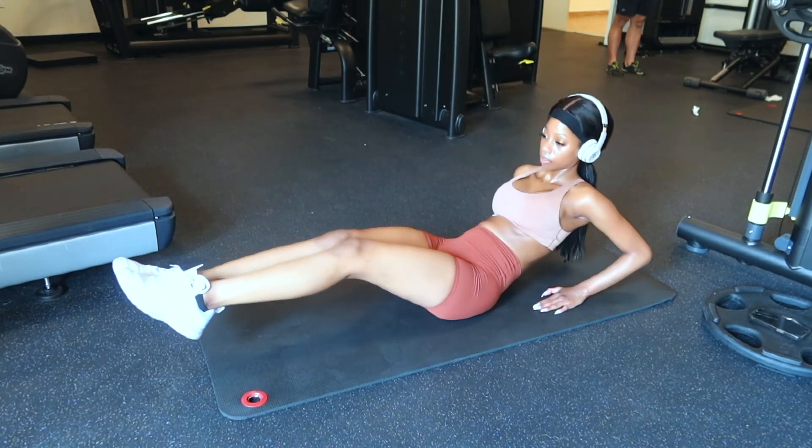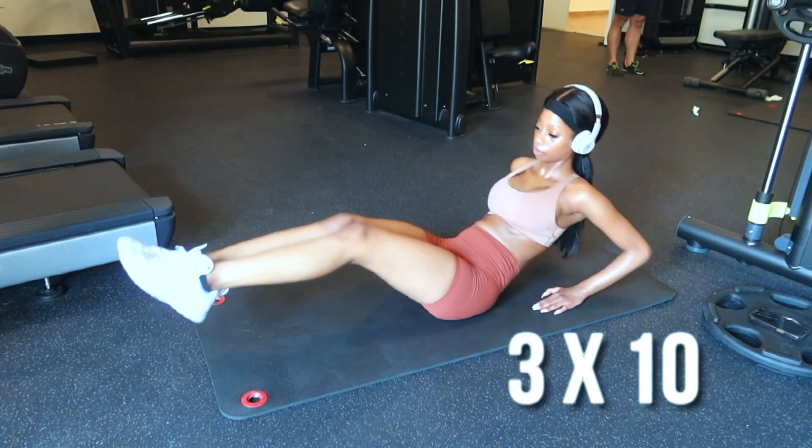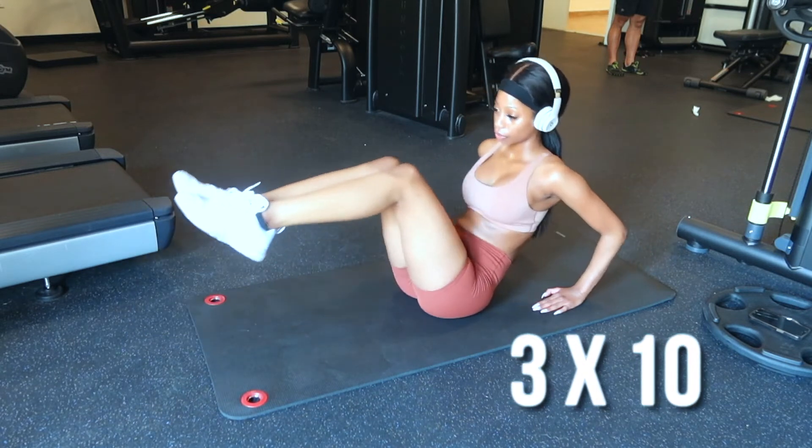Immediately after, I do in and outs — in and outs to the front, in and outs to the right, in and outs to the left, and I do 10 for each side. You guys, this is gonna burn but it's gonna be a good burn.